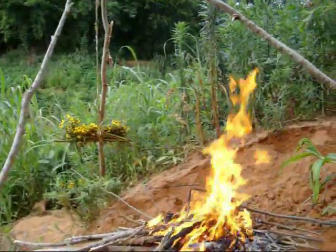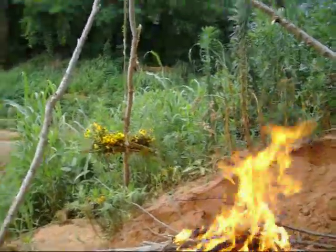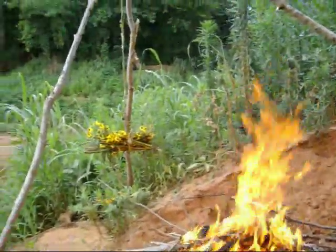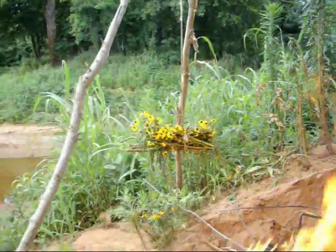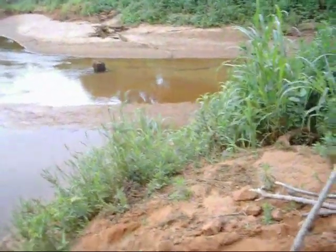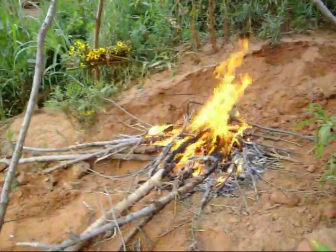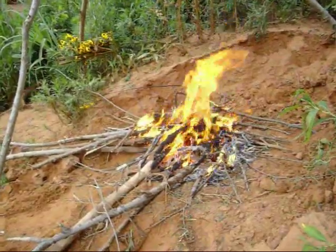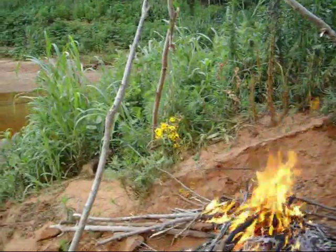I got a fire going now and the Indian tea I picked early. I got a tripod built here and I'm just drying it out right there. And in a minute we're going to be drinking some water from this creek right here, boiling it, and I'm waiting for some good charcoal out of that fire to use. This is a fast way to dry Indian tea out.